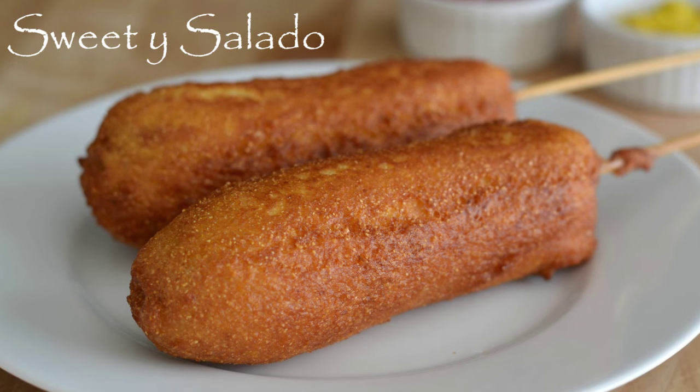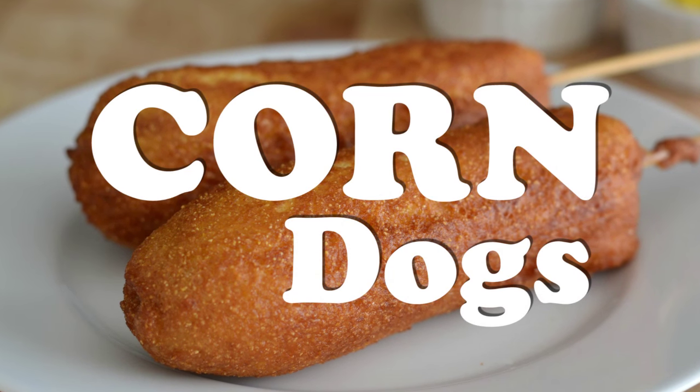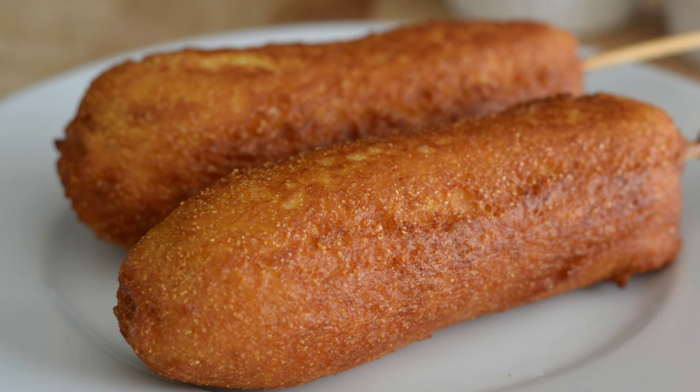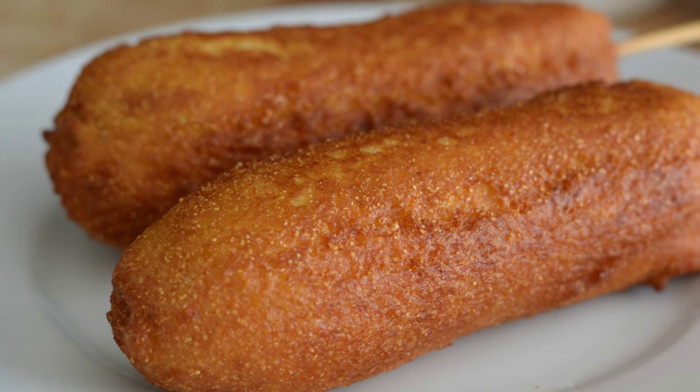Hi everybody, my name is Diana, and welcome to Sweet y Salado. In this video, we're gonna make corn dogs. We've been making a few healthy recipes, and I think we need to change it up a little bit. As always, the link for this recipe can be found at the end of the video in the info box below, and at sweetysalado.com.